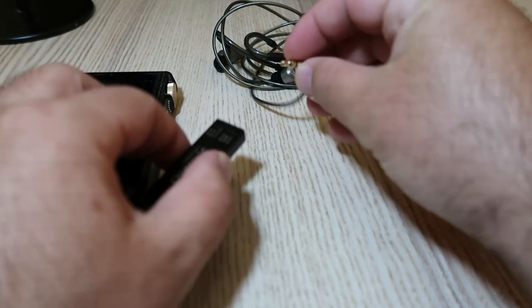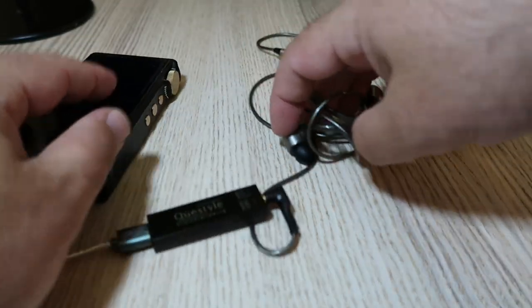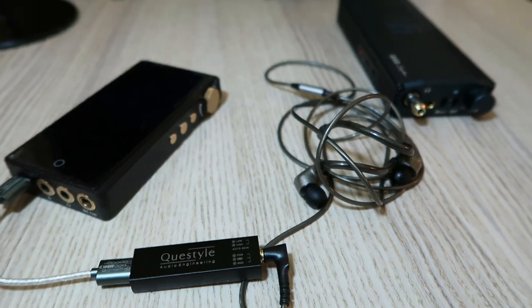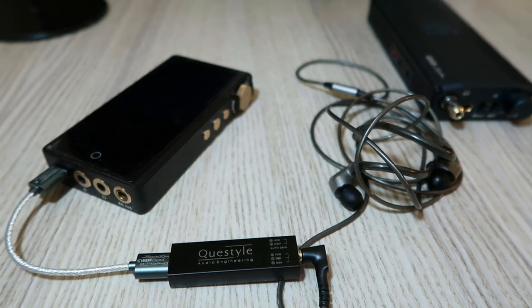The bass is tight and punchy, the mids are clear and smooth, and the highs are crisp and airy. The M12 does not color the sound in any way — it just lets you hear the music as it was intended.